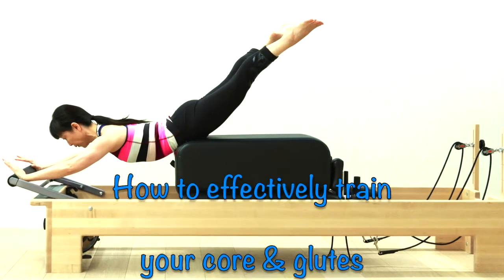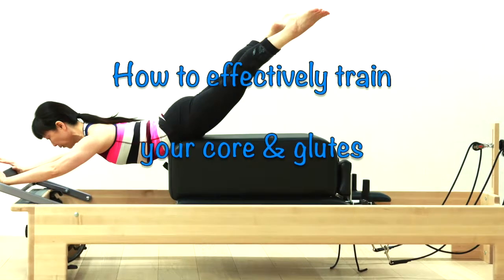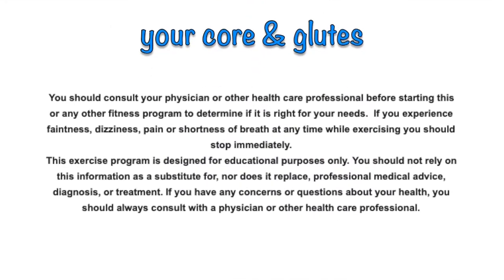These exercises become much harder when you do them against the wall. It will give you extra challenge for your core.